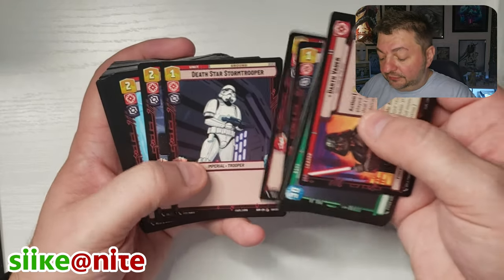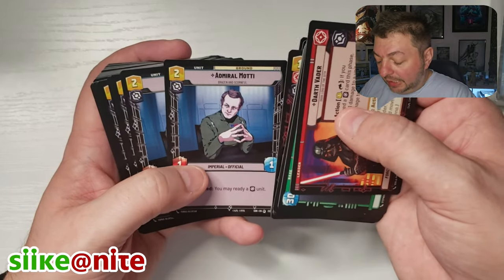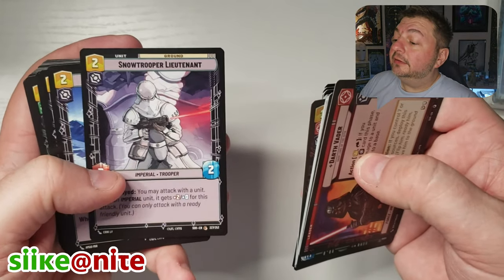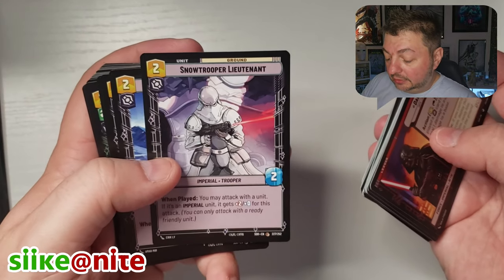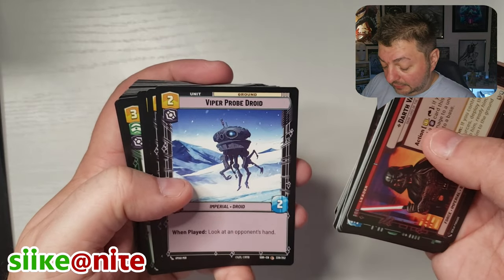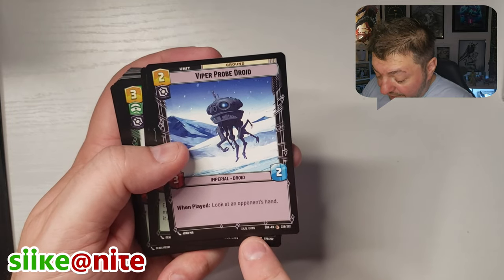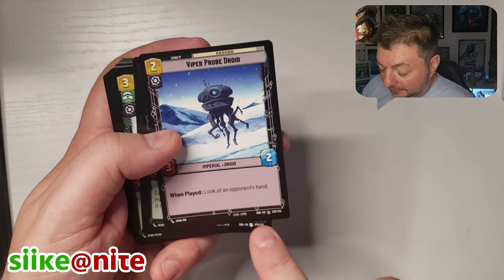It looks like they're giving us three stormtroopers. We got an Admiral Ozzel, First Legion Stormtrooper, Admiral Motti — creepy looking — a Snowtrooper Lieutenant with great art by Eric Lee, a Probe Droid with art by Ahmad Mir. Down here they put the artist name, LFL and FFG markings, the card's rarity, SOR set code, and the card number in the set.